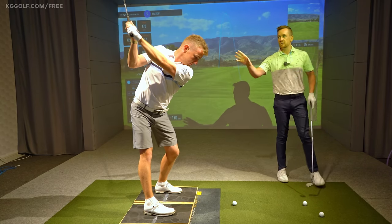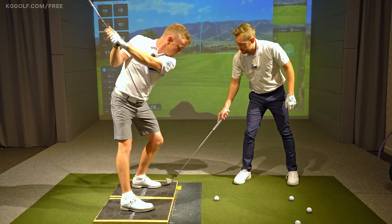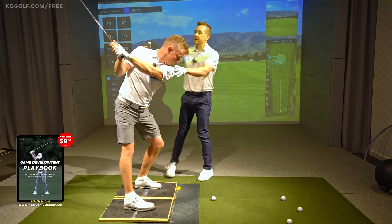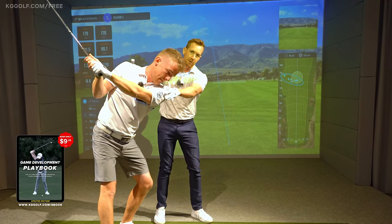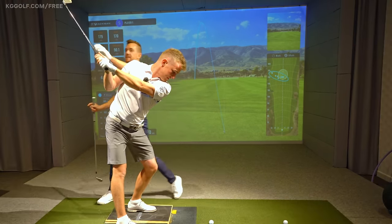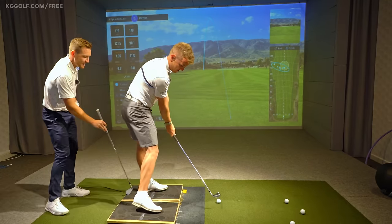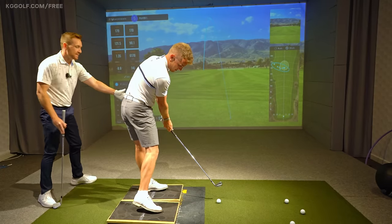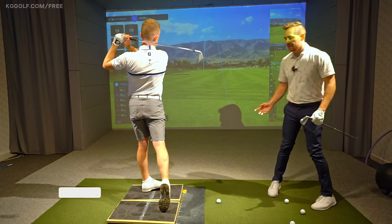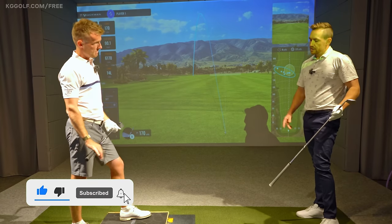Transitioning into the downswing, as he feels pressure underneath the lead toe on the front foot, that allows his upper body to stay a little bit more closed off earlier than the player who would come too far over the top. That then gives him time to get his arms unloading underneath his chest. And then in the follow-through, as he slams back down into his heel, that extends the lead side and combines all these really powerful forces that give you that beautiful dynamic flow you see with the best players in the world.